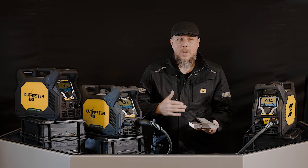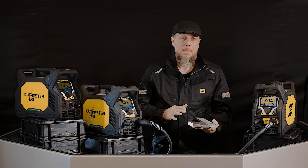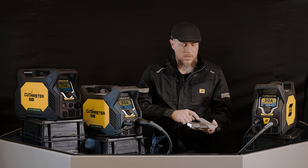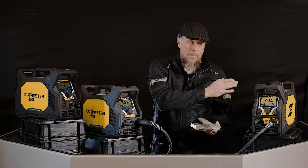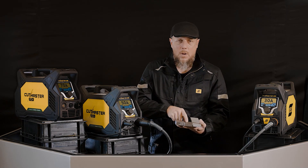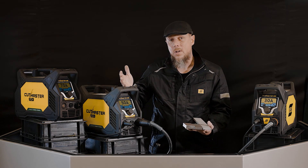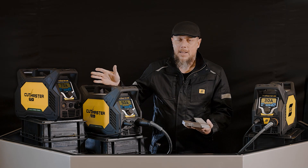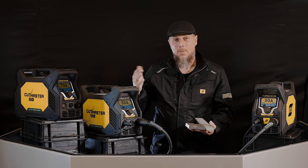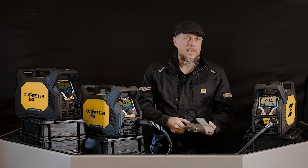Beyond that is an edge cut. An edge cut, or a max severance cut, is the maximum capability of the machine, and that is essentially double of what your pierce is. So you could pierce 10 millimeter but you can edge cut up to 20. You can pierce 16 millimeter with the 50, but you can edge cut up to 32 millimeter. And on the 70, 20 millimeter on the pierce, but you can edge start really 38 to 40 millimeter on an edge cut.